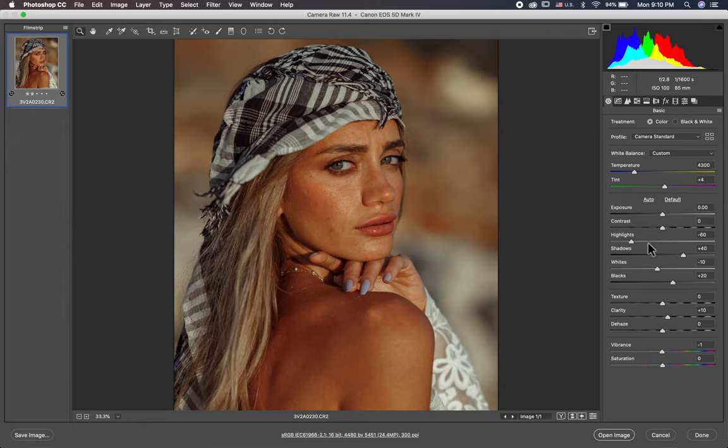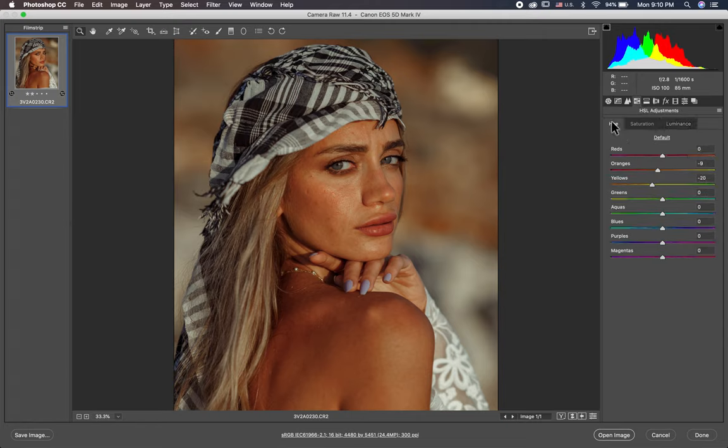Here exposure is 0, contrast 0, highlights minus 60, shadows I open plus 40, whites minus 10, blacks plus 20. Here clarity I put a little bit plus 10, and then I jump to the HSL.